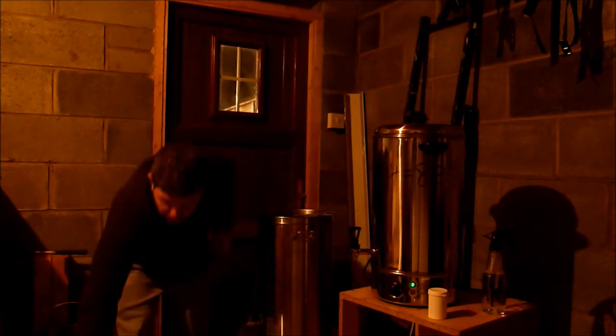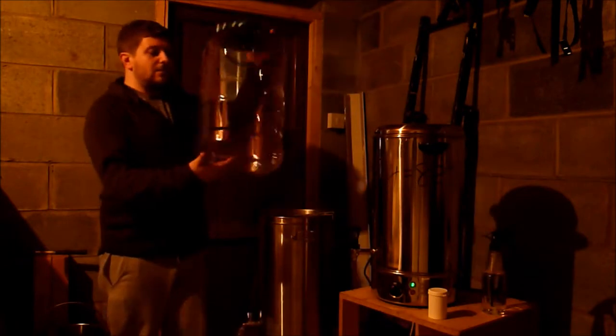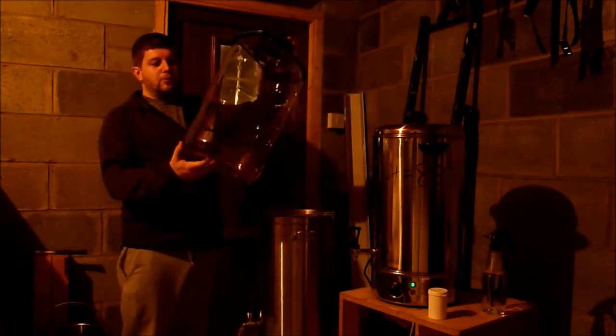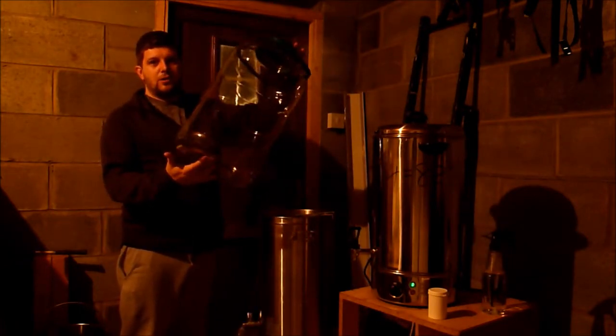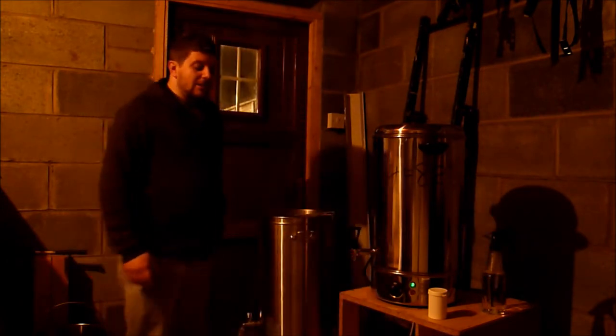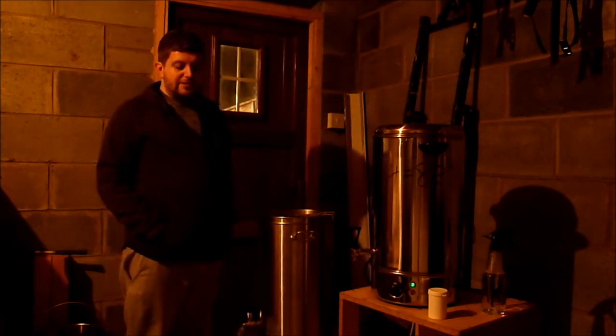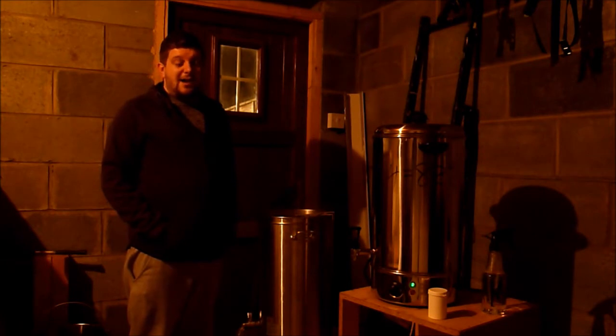I'm actually going to be using a new fermenter tonight. I did look at the big bubbler ones but the postage on them was absolutely ridiculous — nearly as much as the fermenter itself. So I got onto Homebrew West and picked up two of these for 50 euros delivered to the house, next day delivery. What more can you ask for?